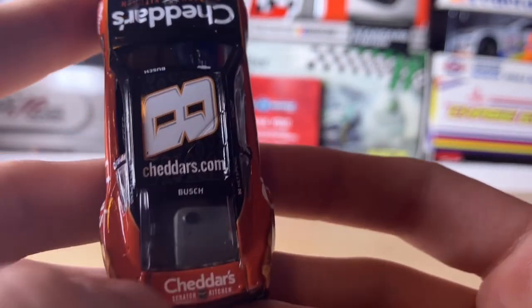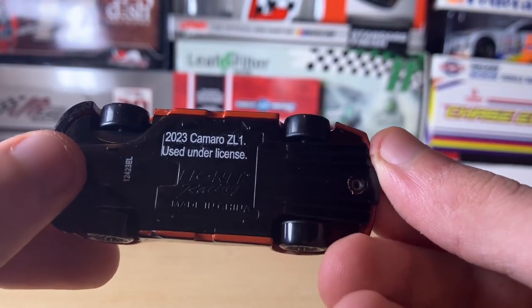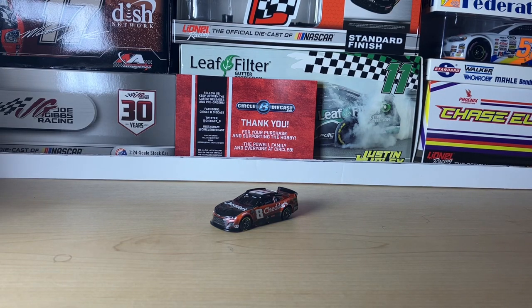'Bush' on the back window and Cheddar's Scratch Kitchen on the deck lid as well. The undercarriage is just the standard copyright stuff. This paint scheme looks pretty cool — I've been liking the recent Kyle Busch themes, especially the Lucas Oil car he ran at Auto Club's final race, which he won. That'll cap off this review of Kyle Busch's 2023 Cheddar's Scratch Kitchen Chevy Camaro. Stay tuned for more diecast reviews, and I'll see you in the next video — bye bye!